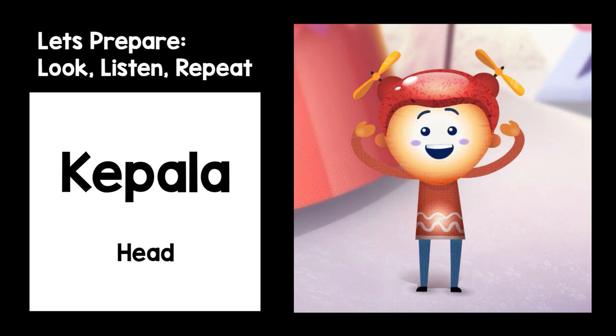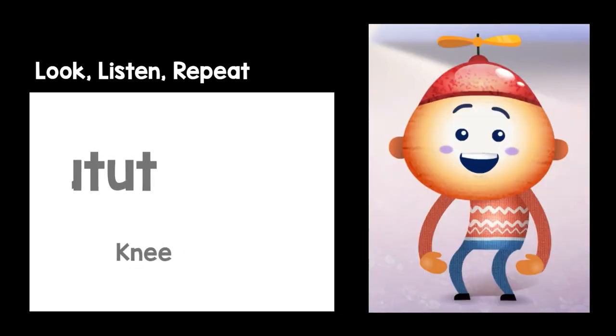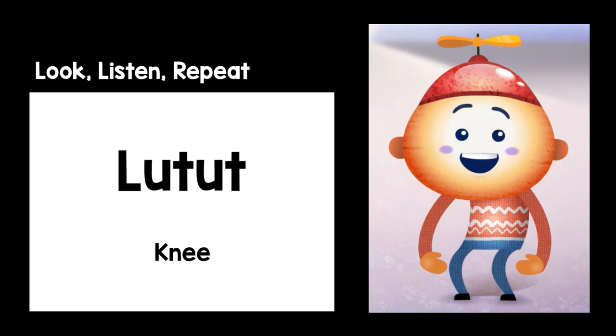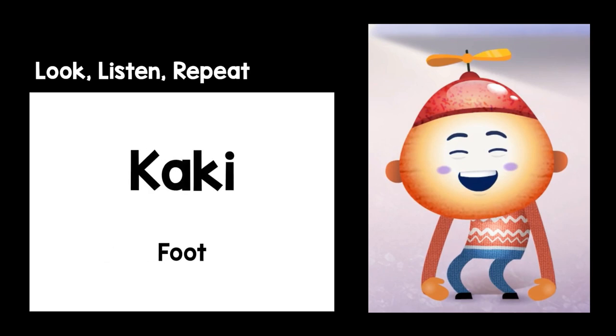Kepala. Kepala. Lengan. Lengan. Lutut. Lutut. Kaki. Kaki.